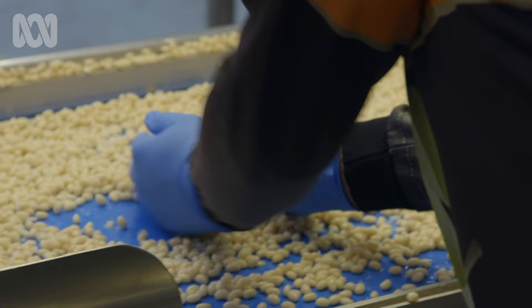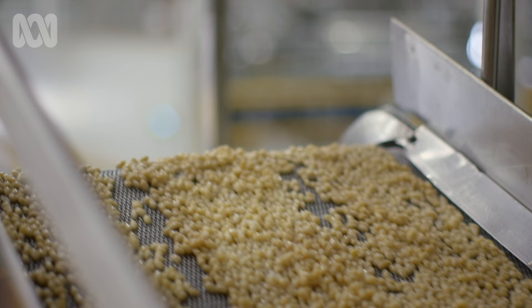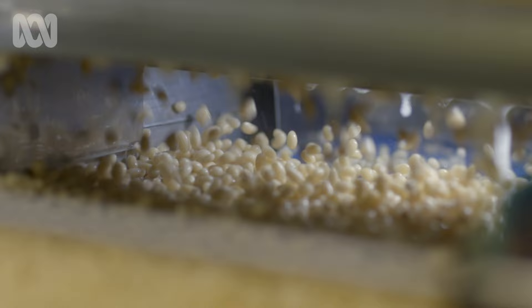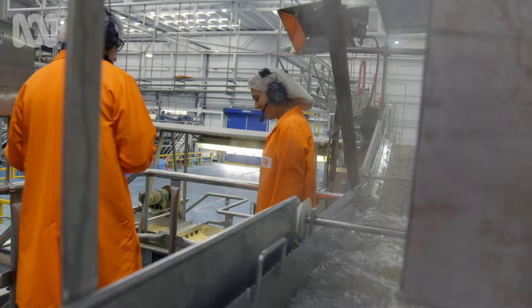They're starting to look like baked beans now, like the ones in the can. They're only half cooked here — they get cooked again in the can. They're virtually white; you never think of baked beans as being white, do you? You think of them as saucy coloured. They'll take up a bit more colour and they'll take up some of the sauce through that cooking process. So that's what gives it the colour.